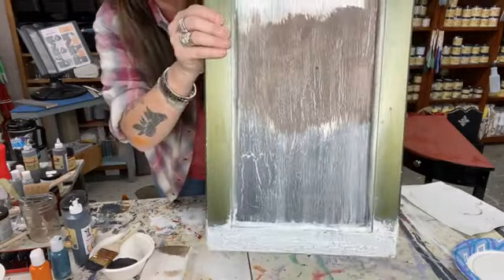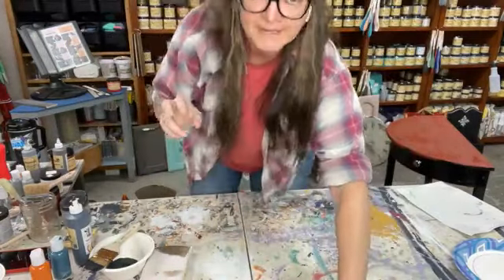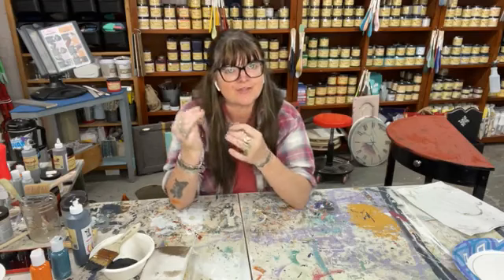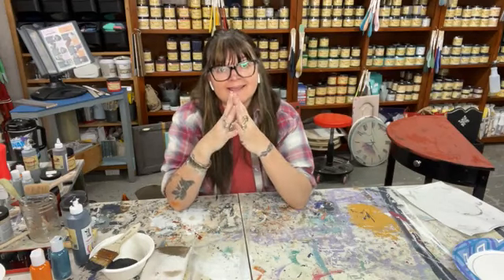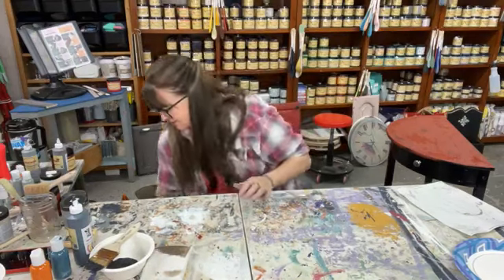Do not think that your Crackle is just for paint — it's not. If anything, I think it works better with your Voodoo Stains and your glazes. They're thinner and have more water, so they react quicker and dry quicker. And it's permanent — it has a flat surface, a flat sheen. It's just amazing.